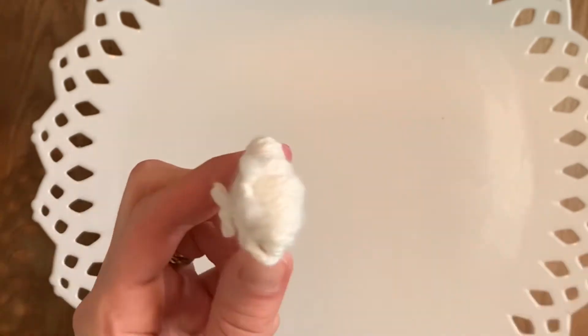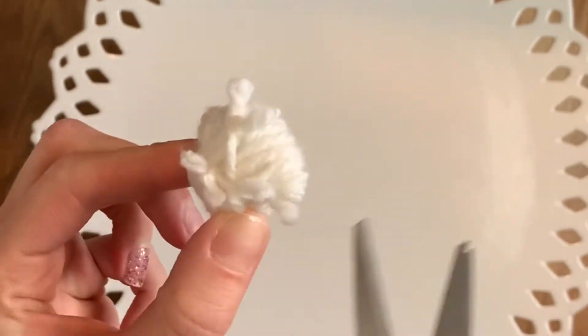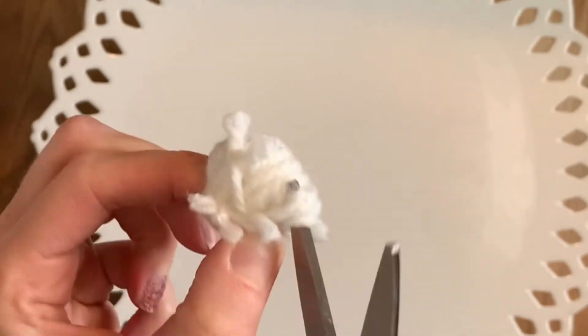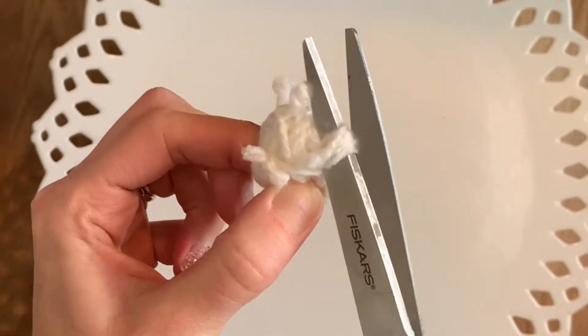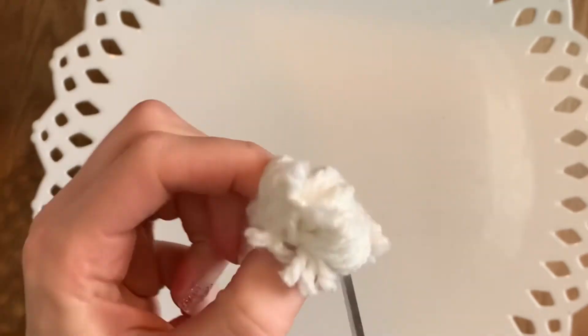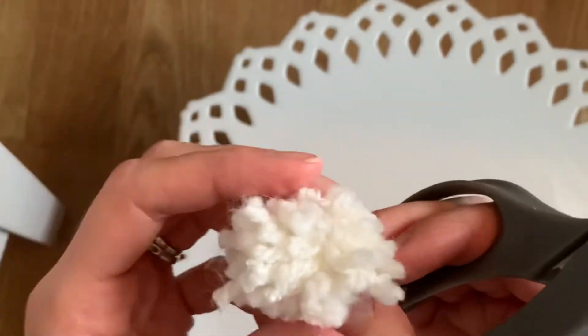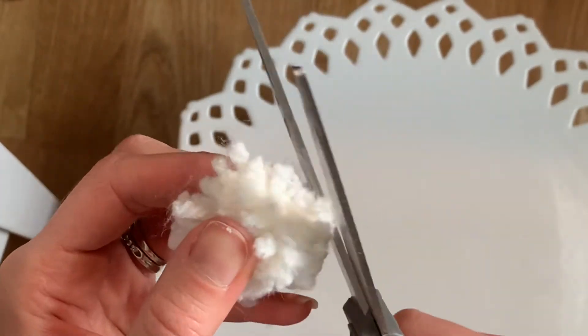Once you successfully take the yarn off the fork, you get to cut all the loops to make your little pom-pom. It really helps if you have very sharp scissors — I did not, so it took several cuts to get the loops trimmed, but it still worked. Then give your little pom-pom a little haircut so it's all even.